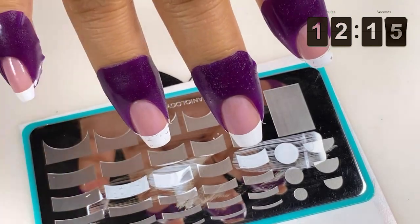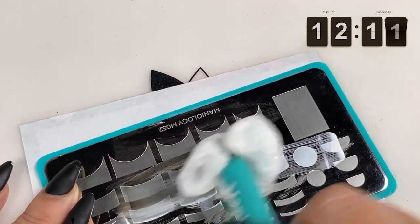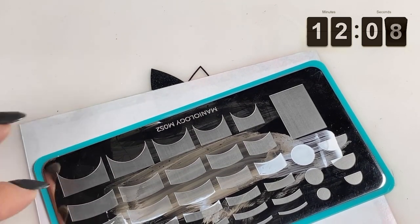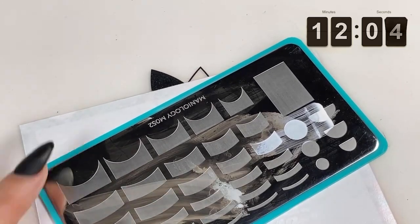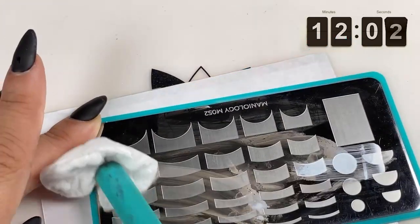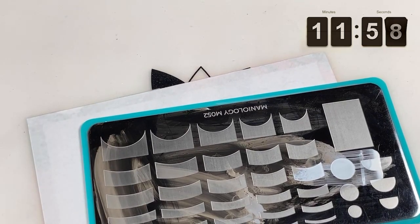And if you wanted to do, for example, a rainbow French, you could just layer those colors. So I'm only doing one line right now, but if you wanted to do a rainbow French, you could technically do multiple lines to get a really cool gradient rainbow effect.